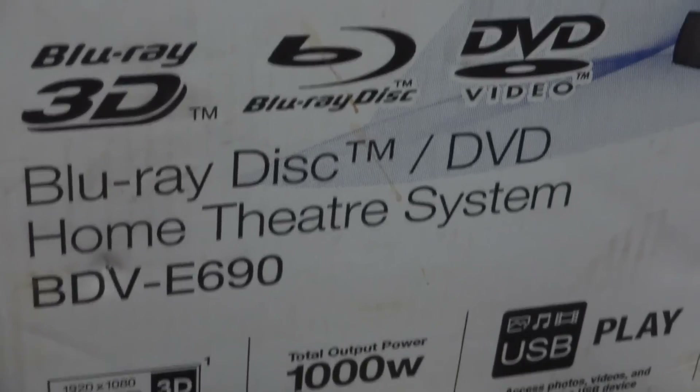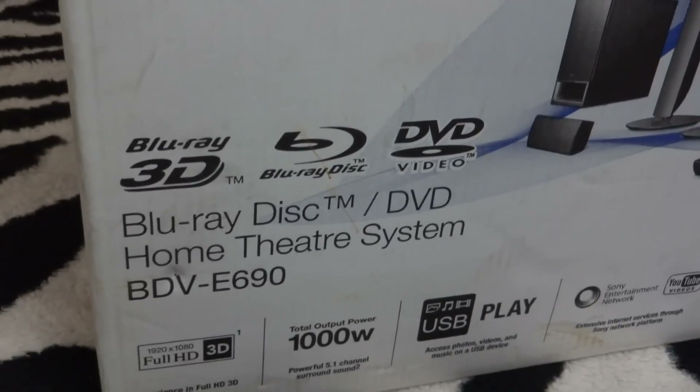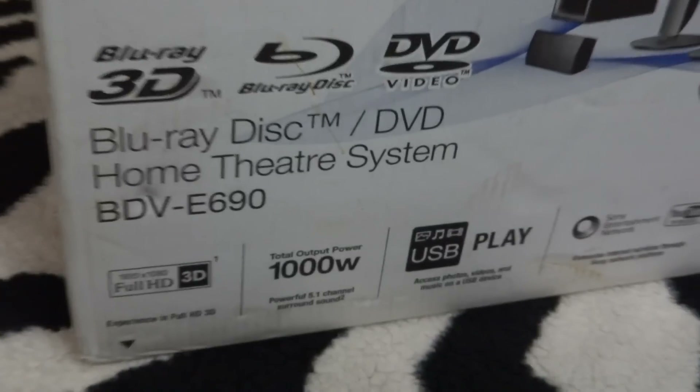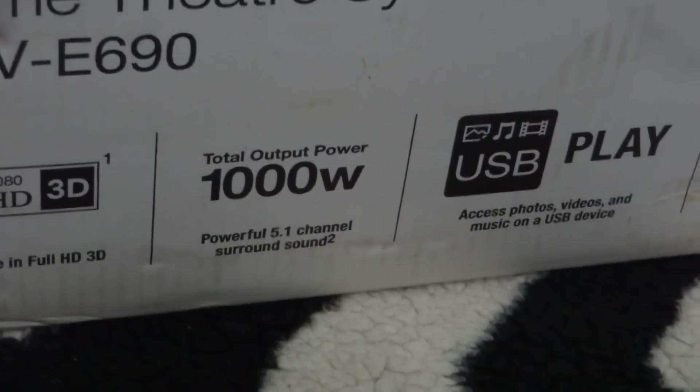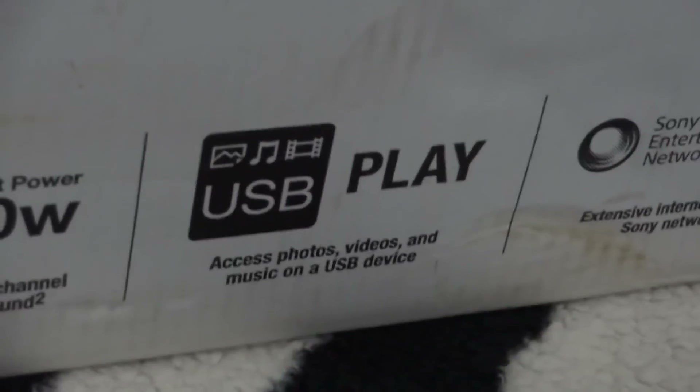This comes with Blu-ray 3D movie compatibility. It's a full HD 1920x1080 3D Blu-ray player. The total output is 1000 watts RMS. Of course it comes with USB compatibility — you can play DVD movies and all of that.